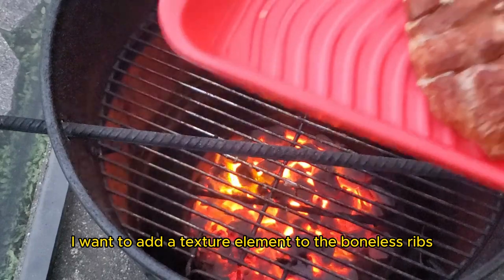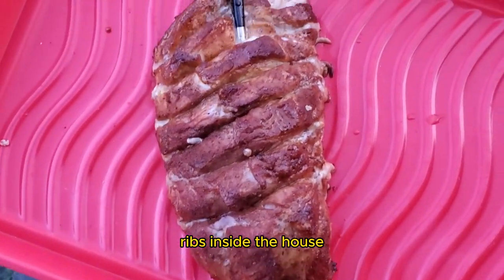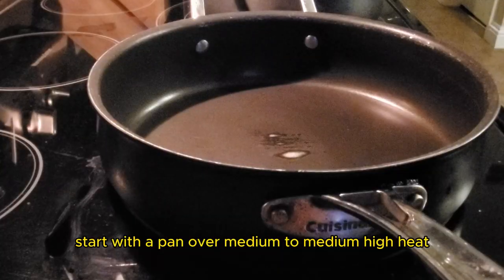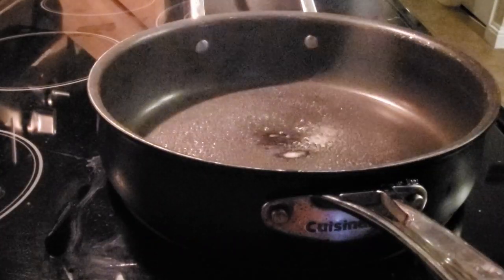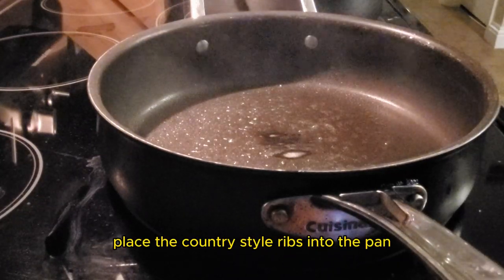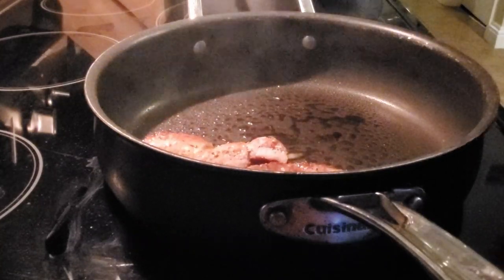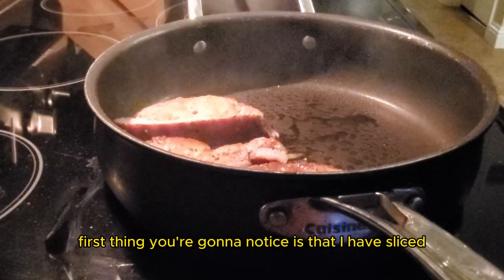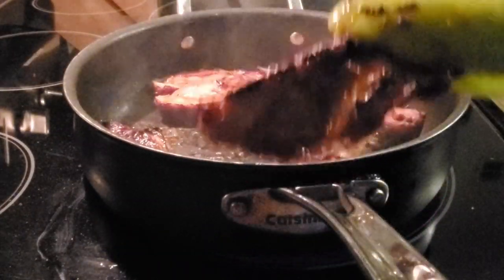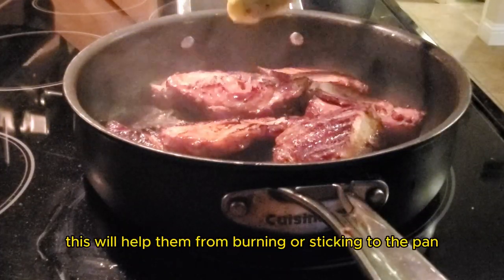I want to add a texture element to the boneless ribs, so I'm going to pan-sear these ribs inside the house. Start with a pan over medium to medium-high heat and add a layer of oil. Place the country style ribs into the pan — you'll notice I've sliced them into individual ribs here. Allow them to cook for about a minute each side, and make sure to flip frequently so they don't burn or stick to the pan.